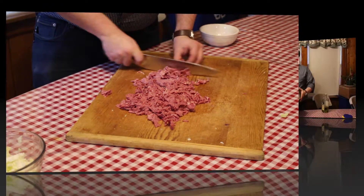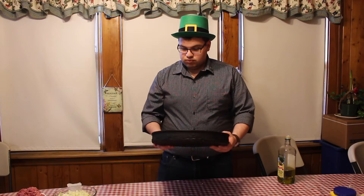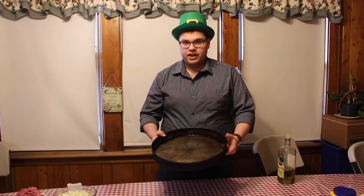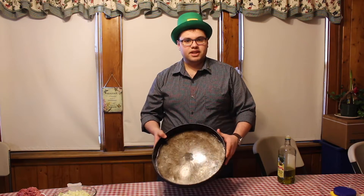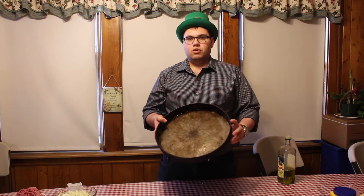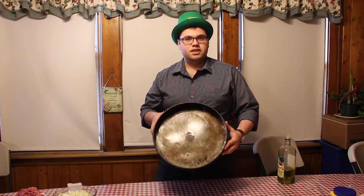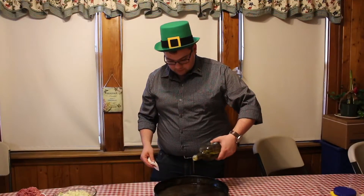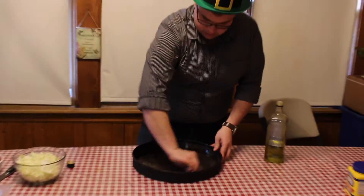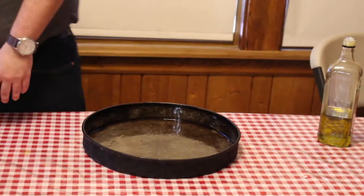Get your pan ready. This is a deep dish pizza pan — this one is probably older than me, from when my grandfather had his deep dish pizza place. You can use a cake pan if you want; they have plenty of them at Michael's. This one is a 14-inch pizza pan. To get your pan ready for the dough, just place some olive oil in it and use a paper towel to spread it around the pan.